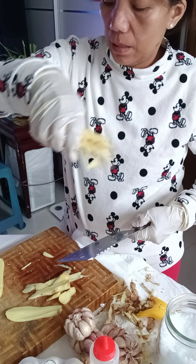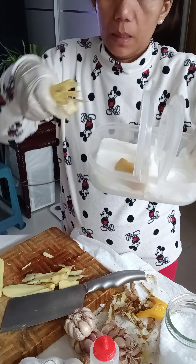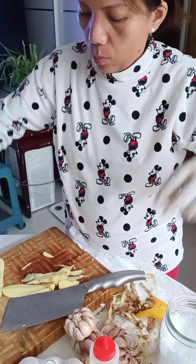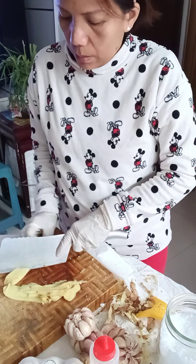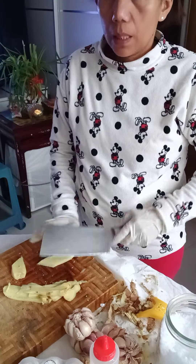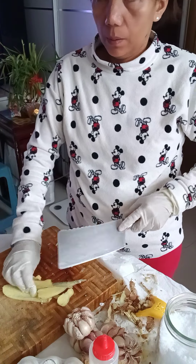The shredded ginger — that's what it's called. I have two containers: one is for ginger, and one is for whole garlic. Sometimes you can make soup with them.